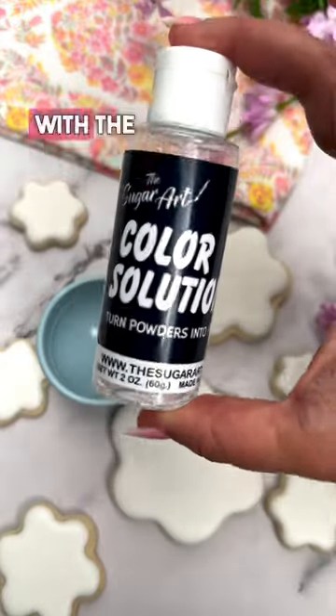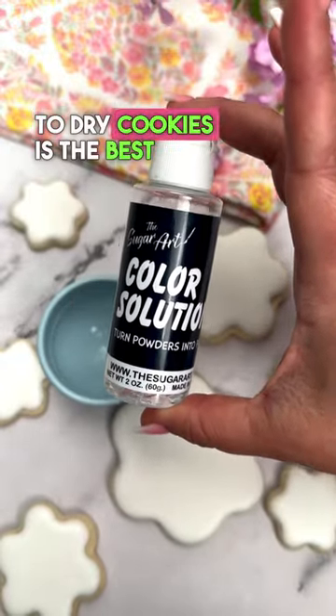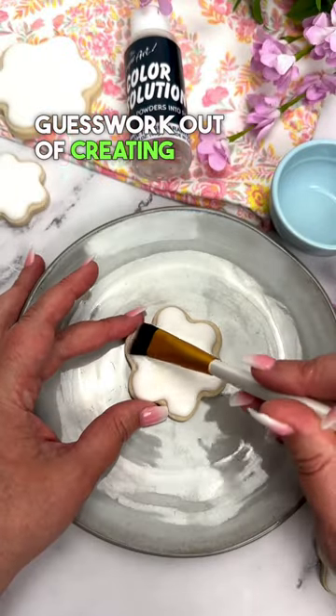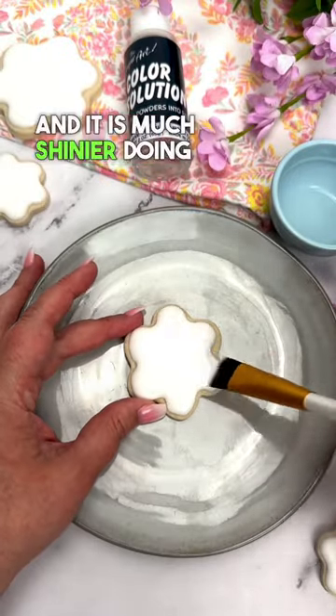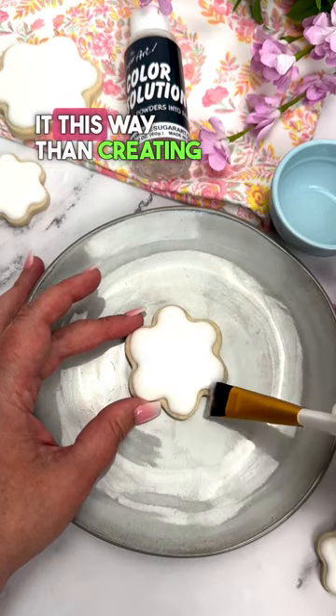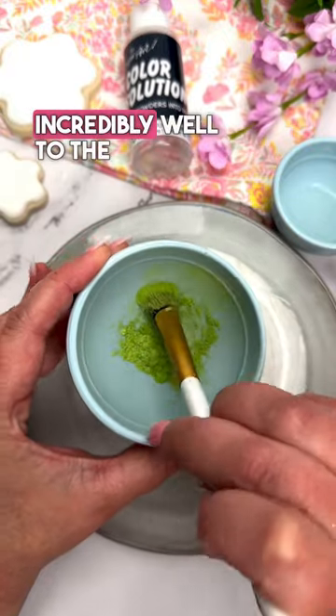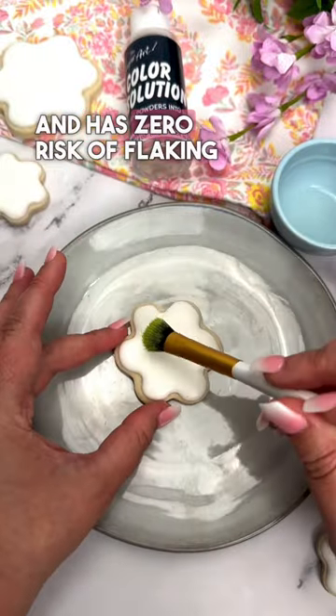Adhering luster dust with the color solution to dry cookies is the best, and I will tell you exactly why. It takes the guesswork out of creating your own metallic paint, and it is much shinier doing it this way than creating your metallic paint anyway. It also adheres incredibly well to the cookie and has zero risk of flaking off.